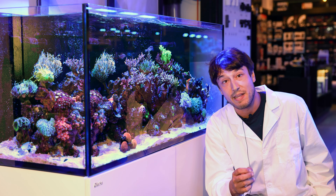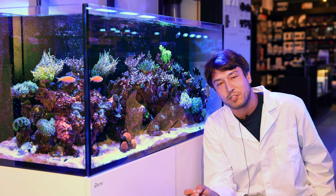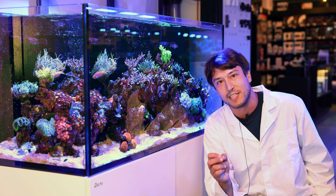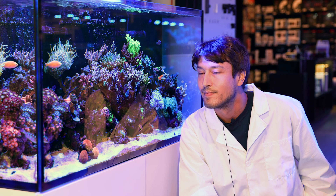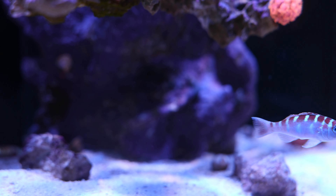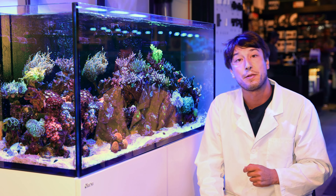Chalk bass are infamously known as beginner friendly — they are ravenous feeders, they don't like to starve to death, they can handle big swings in nutrients, and they can handle a wide range of flows and light intensities. They're very hard to kill unless they jump, as they can't handle life without water. The chalk basslet is a wonderful beginner fish that can be enjoyed by novices and adept reef aquarists alike.